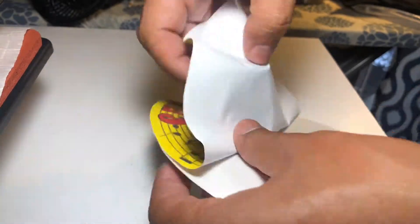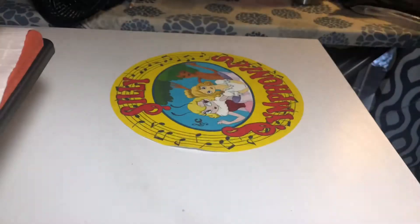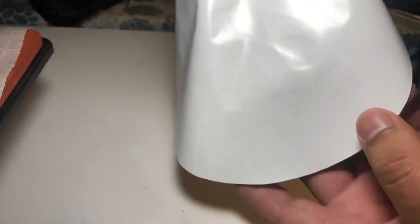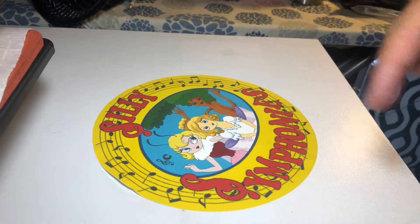Almost got it — and it's off. So here's the backing of the paper, and this is the design. There's the sticky side that's going to be activated by the heat, and that goes directly onto the shirt. Let's get pressing.